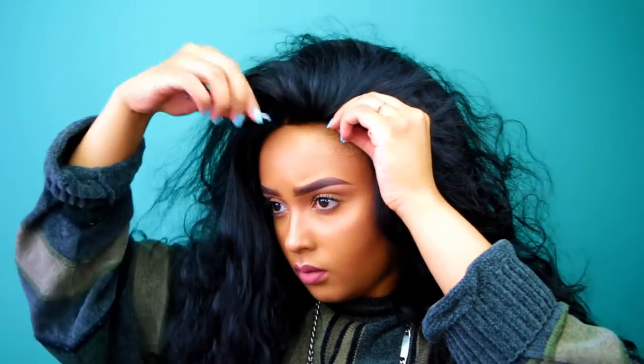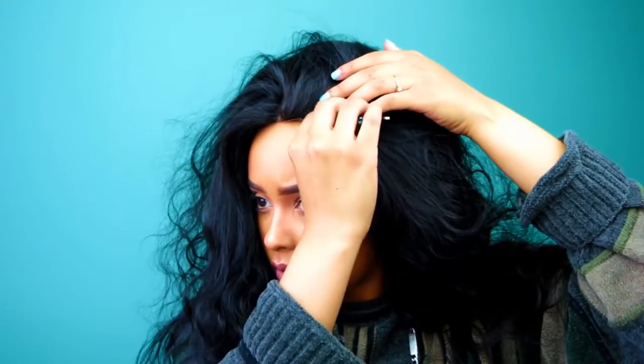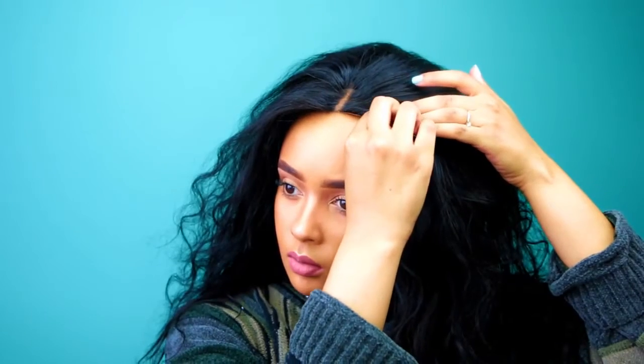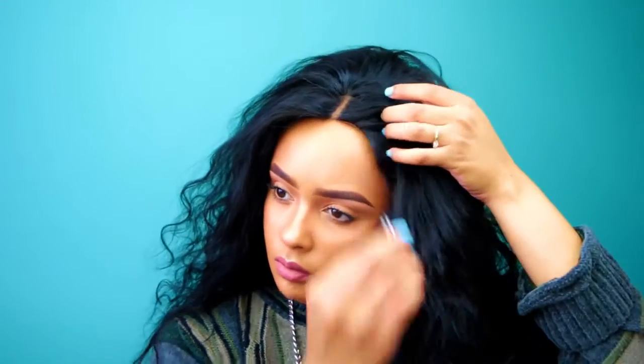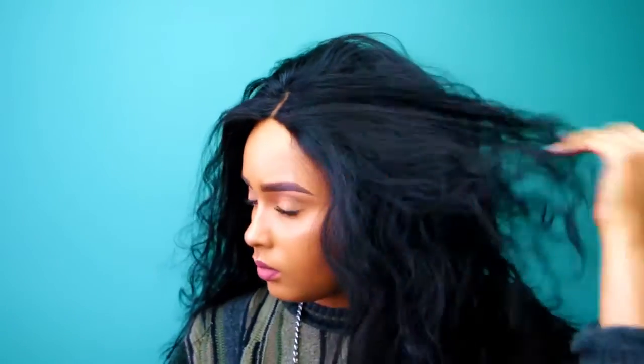I would have honestly preferred to work with a frontal and not a closure because there are only so many ways you can customize a closure — it's only a square on your head and doesn't cover the whole front. I'm going to speed this up because I do both sides and I spend a lot of time on this process.